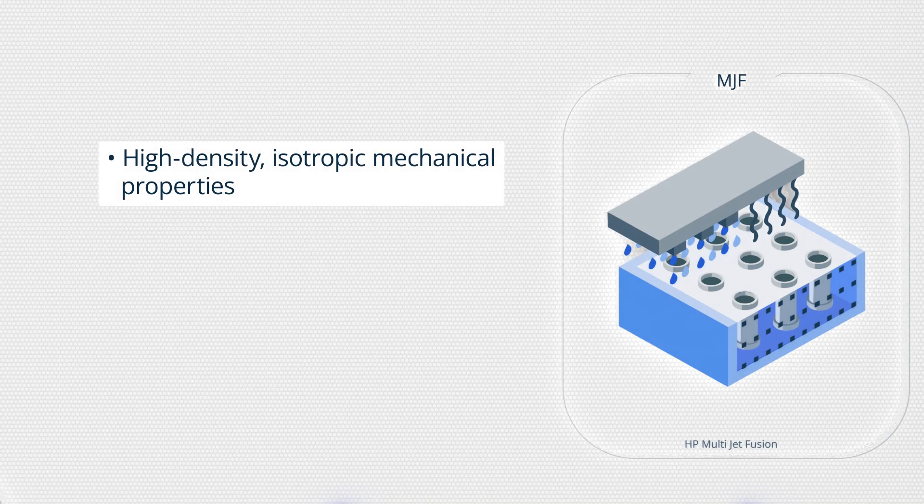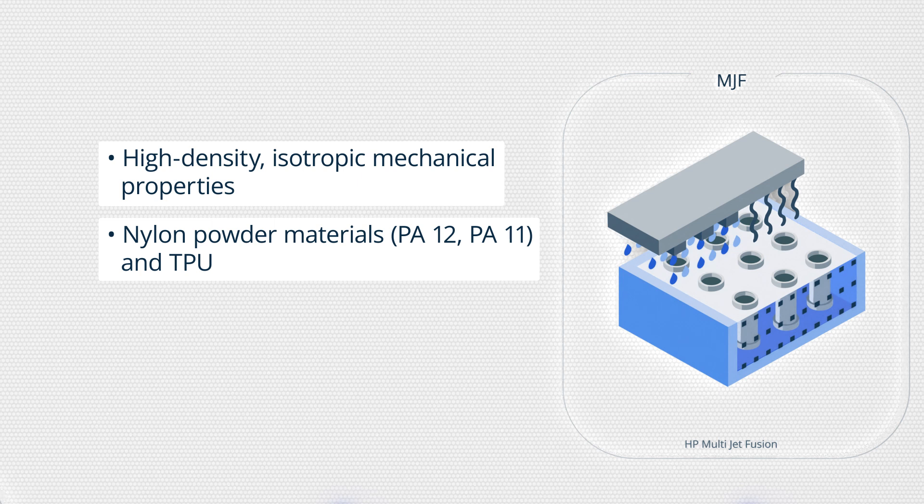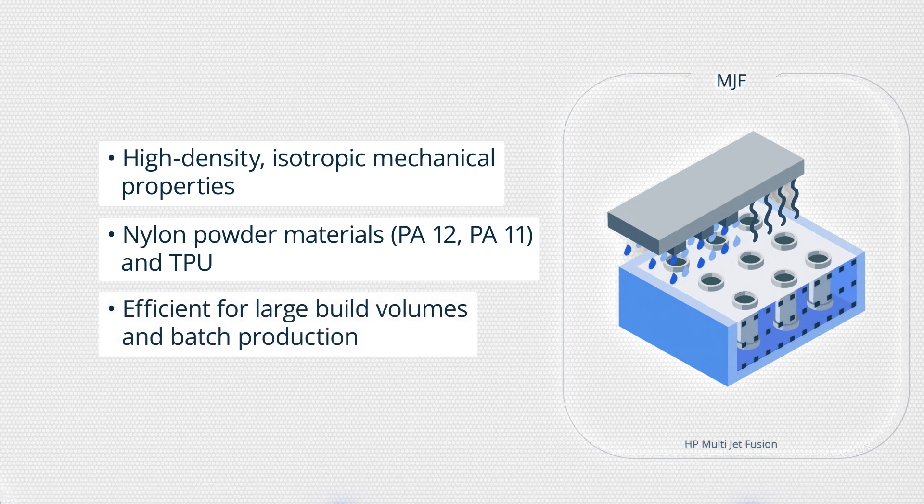Let's recap what we've learned. MJF produces parts with high density and strength, fine details and smooth surface finishes, ideal for functional prototypes and end-use parts. MJF typically uses nylon powder materials, offering a balance of strength, flexibility and heat resistance. The technology is cost-effective for batch production due to its ability to print multiple parts at once efficiently.